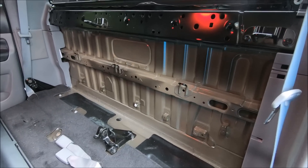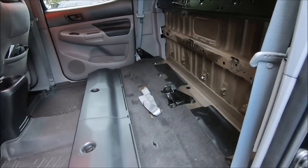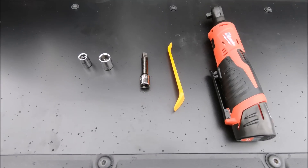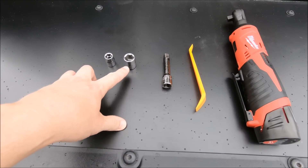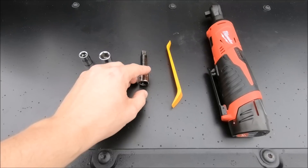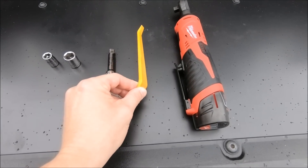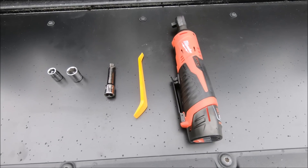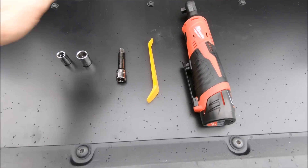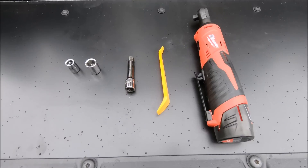But for today let's get to the de-installation. Just a few basic tools needed: you will need a 10 and a 14 millimeter socket, some type of small extension, and you might need a tiny pry bar — probably not, but have one ready just in case — and then the ratchet of your choice to get all these bolts off. Links for all this stuff are in the description below.